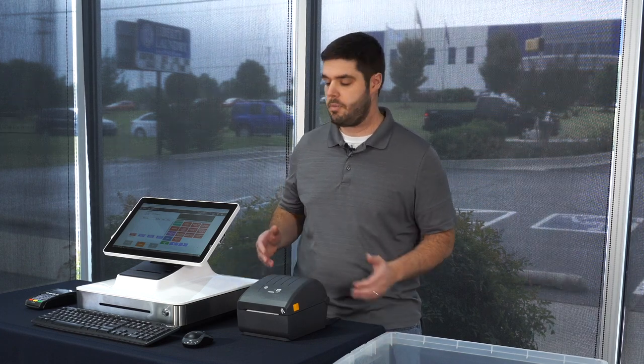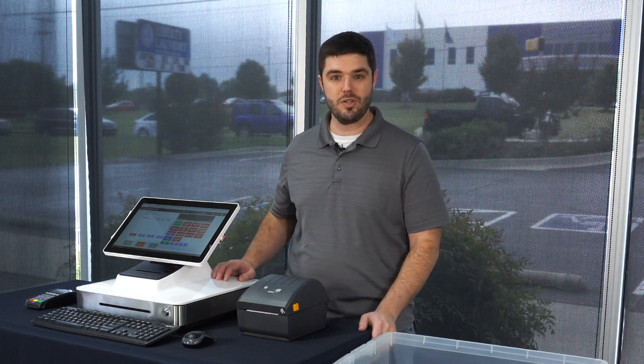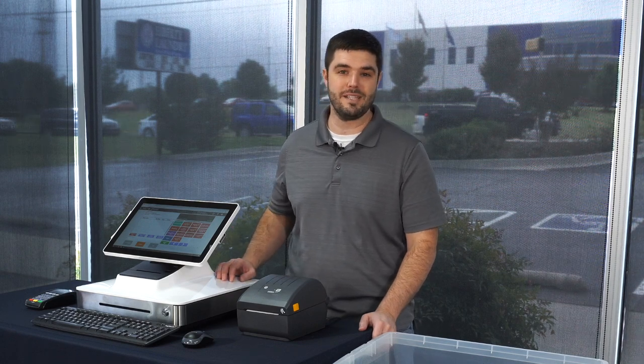Hi, I'm Brian Henderson, and today I'm taking you on a guided tour of the brand new Wash Dry Fold POS, the point-of-sale system for laundromats. In this video, we're going to be going over the basic process of creating an order, printing off receipts, printing labels for finished bags of laundry, weighing laundry, and also tracking laundry orders throughout the production process, including notifying a customer by text message when their laundry is ready. Let's take a look.